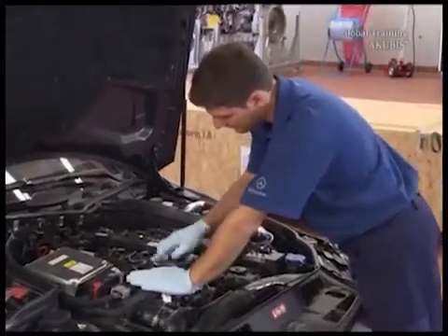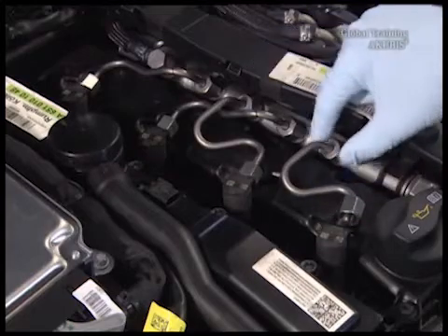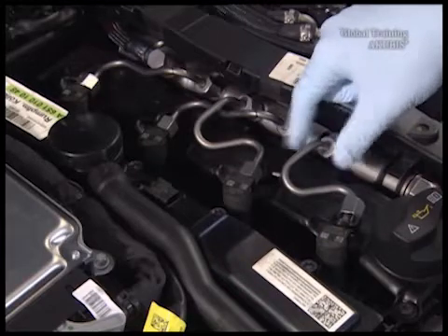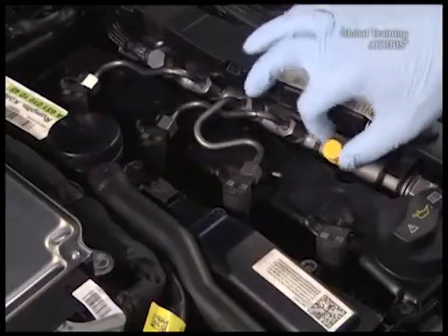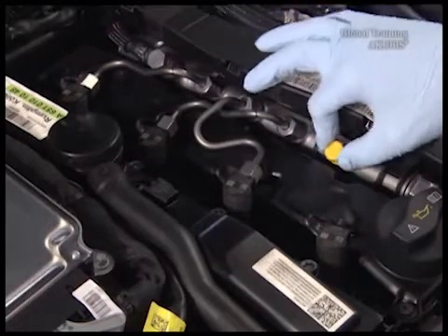Now take off the high pressure lines. Seal the connections with caps.